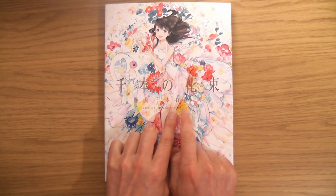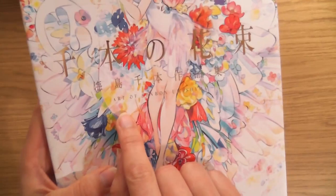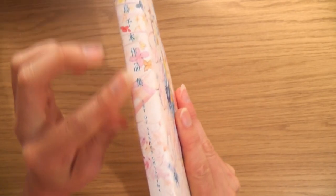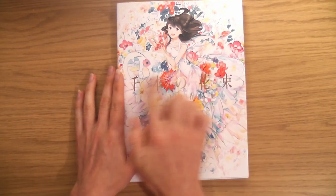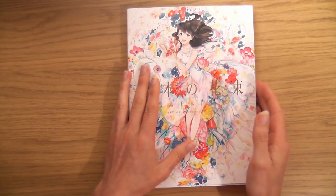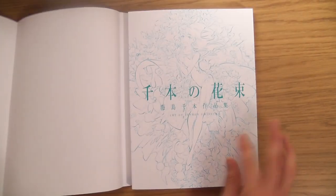I know absolutely nothing about this book — I've never even heard of the artist before. I was on eBay searching for something and this art book popped up. It is The Art of Senbon Umashama, published by Pi. I did a quick Google search to see what their art was like, and I liked the first few images I saw, so I purchased the book. Let's get into it — beautiful blue, yummy.